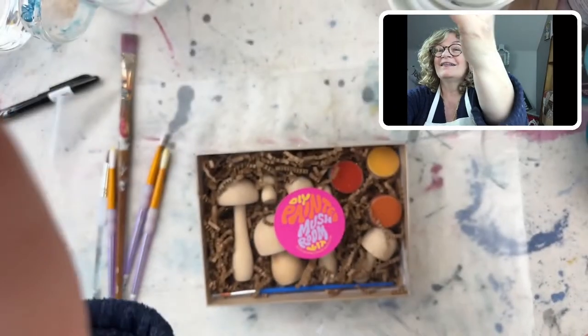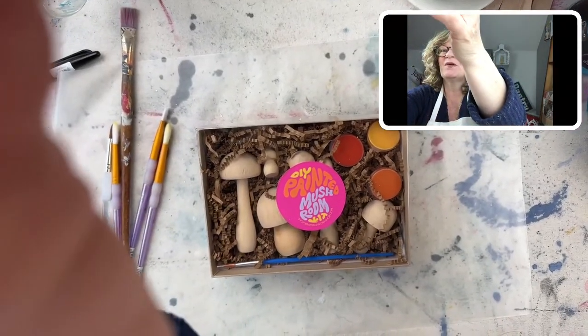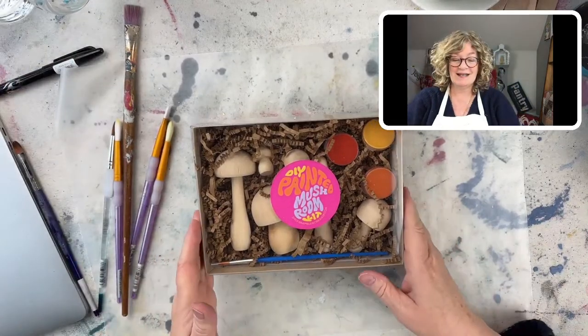I've had a crazy day with technical issues. I think what I'm going to be doing — let me just get this all on here — get the phone up there, and there's our little mushroom kit which we're going to be painting today.